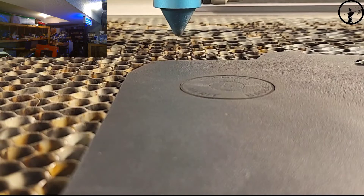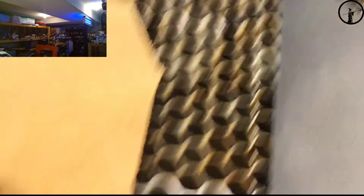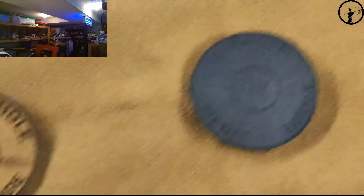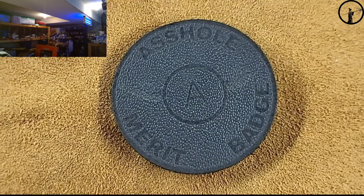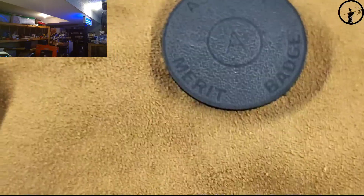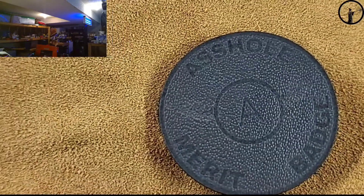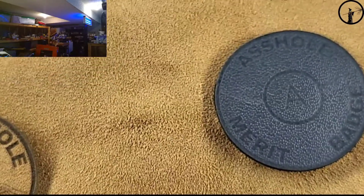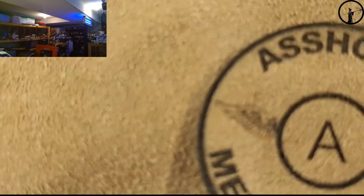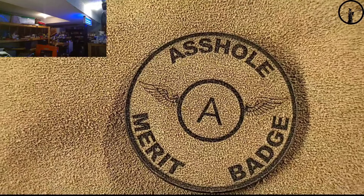A little bit harder to read on black, but not too bad. I do like that. The wings — you can't really see them on the black like you can on the suede. To do it on black I think I would need to thicken up the wings — right now they're just thin lines — and maybe add some shading to make them stand out more.